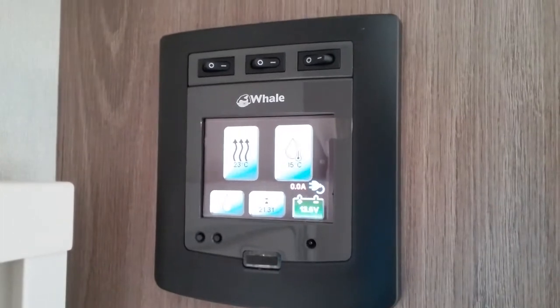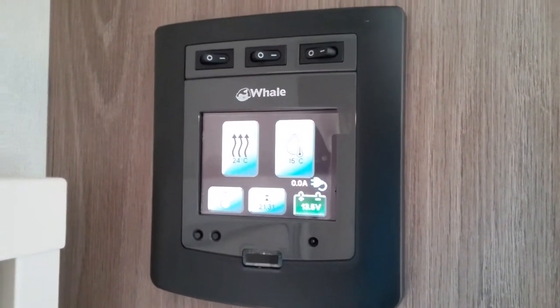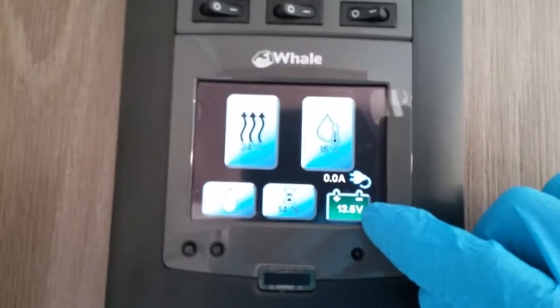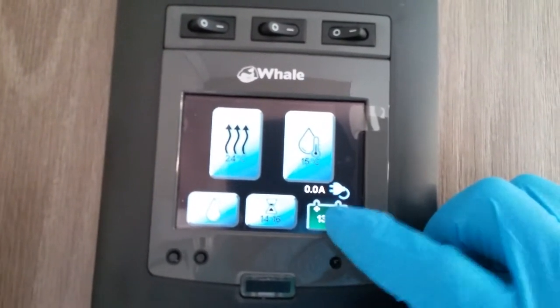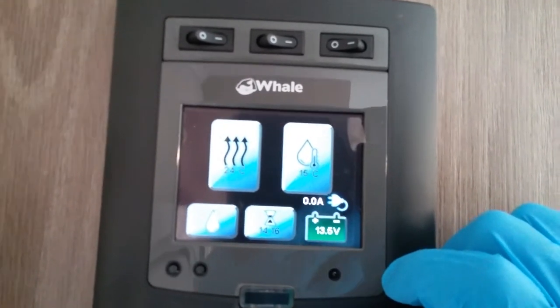Beneath it we have the controls for the Whale heating and hot water system. You will see that down here it's given us the voltage of the battery, and it's also highlighted in green letting us know that we're currently hooked up to the main supply.